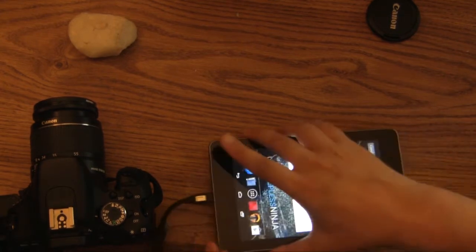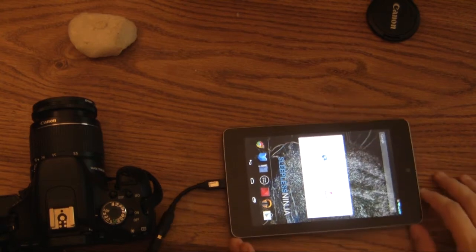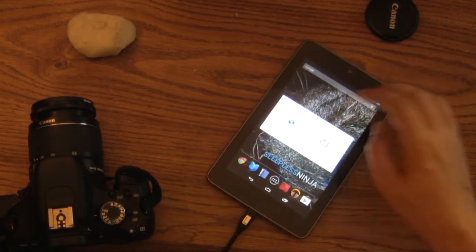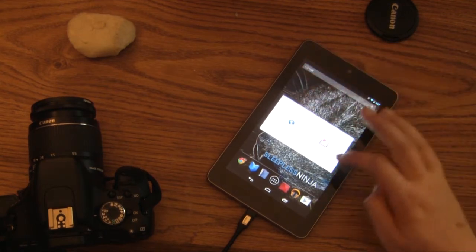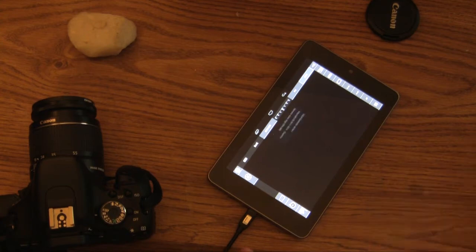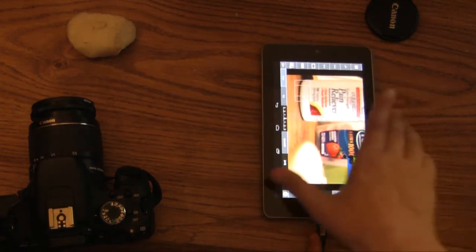All you need is the OTG cable and your camera and the cable to connect between the two. It will prompt you to open it up, and you can set it as the default application.